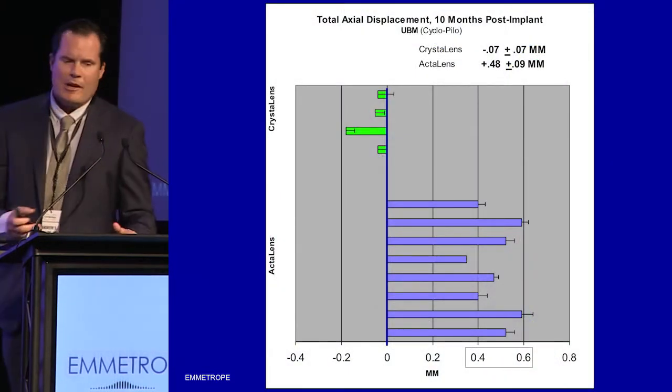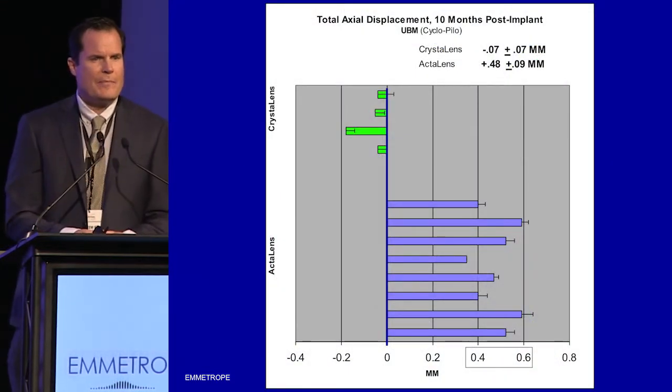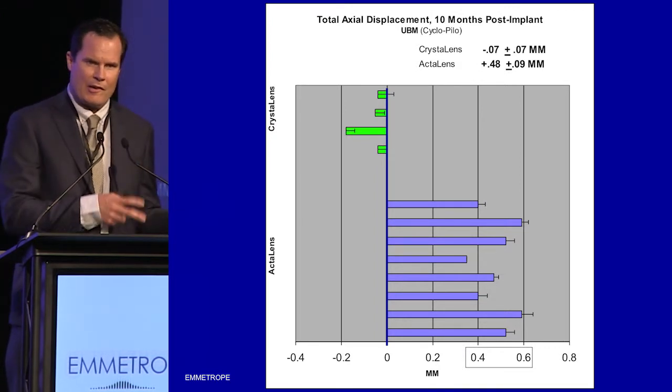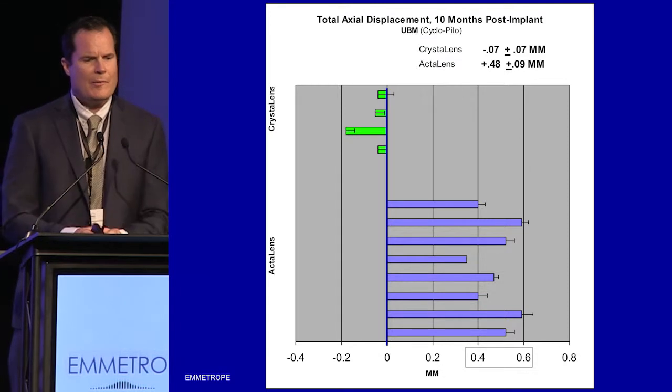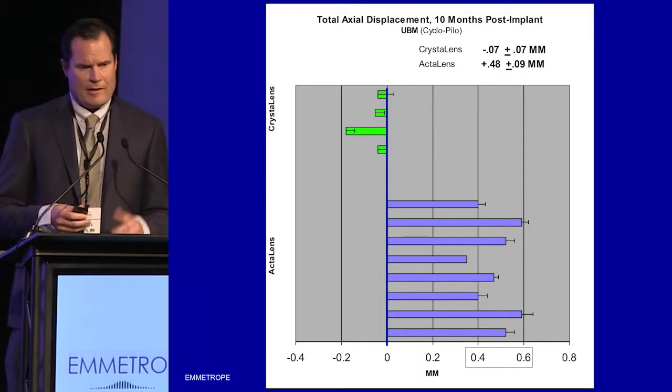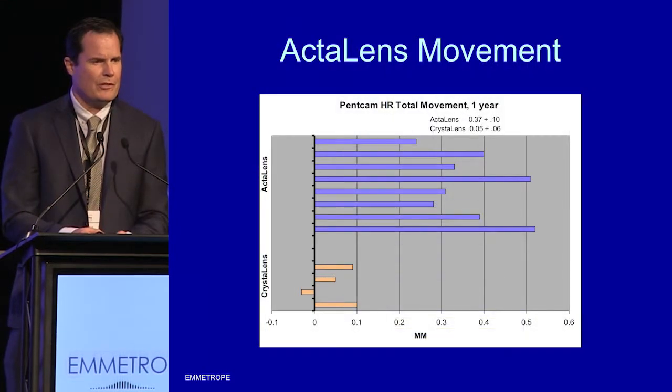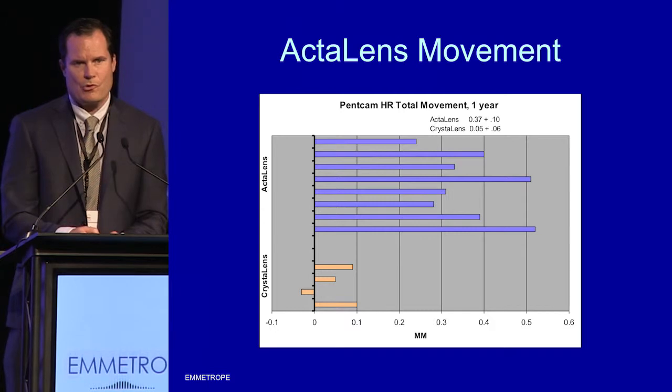We've done this now in eight patients who have the ActiLens implanted. The contralateral eyes had either AcroSoft or CrystalLens. We have data at 10 months with UBM showing good movement with the ActiLens and not much movement with the control lenses. We also looked at it at one year using a Pentacam HR and found very similar data — the ActiLens was moving forward and our control lenses were not.